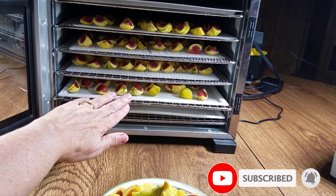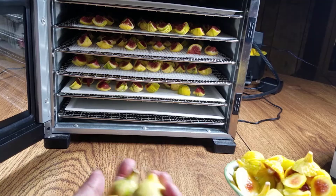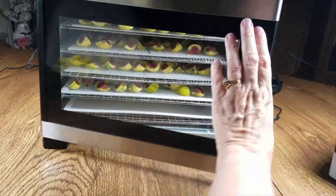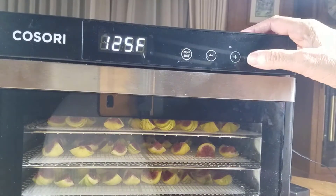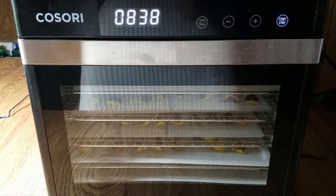I now have the dehydrator loaded with four trays — three with mesh, one with fruit leather. This bowl has pieces I cut off, plus a few figs that were too far gone, which I'll toss. A few figs that are still hard and not ripe I'll just leave on the counter to ripen. I'm going to set the temperature at 125 degrees and the time at 18 hours and press start. I'll bring you back in the morning — they won't be done yet, but I'll give you an update.